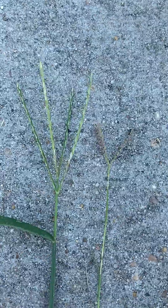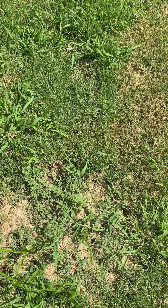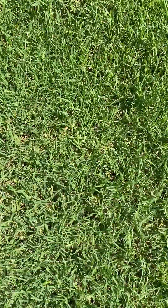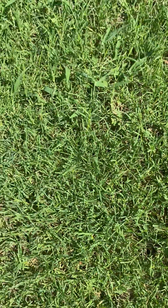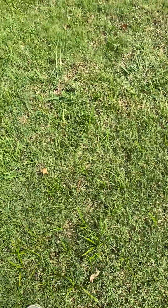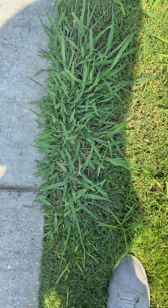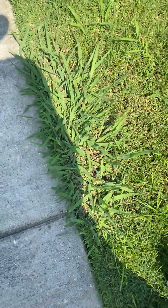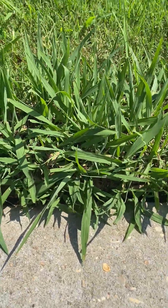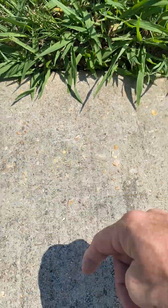I'll put them side by side so you can see — crabgrass versus Bermuda grass seed head. A lot of people think they're seeing weeds but it's really just the seeds of the grass. Back to what Dallasgrass clumps look like: they're usually in singular clumps, and the growth is a lot more vertical — going straight up into the air at 45-degree angles, not growing straight sideways along the ground.